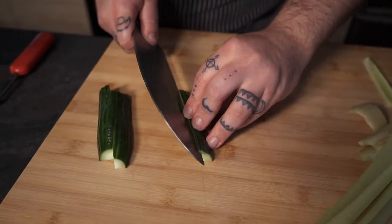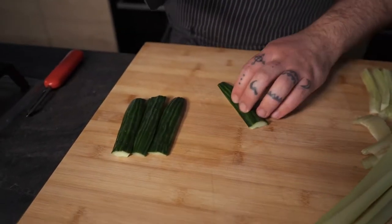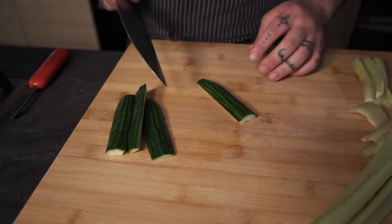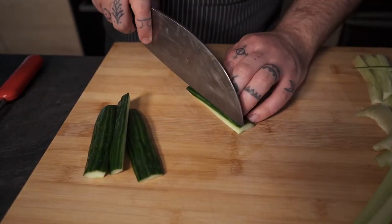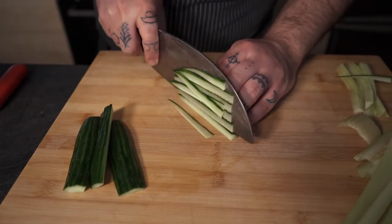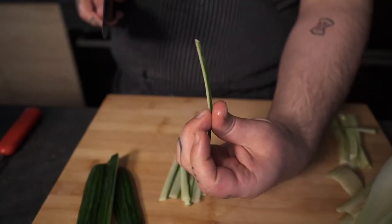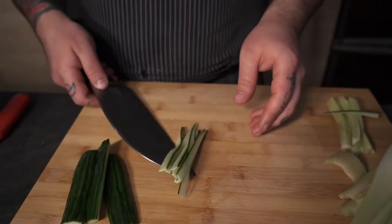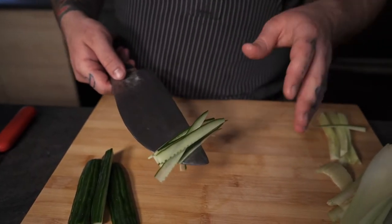I'm going to do the same with the rest and do a quick julienne. Julienne is also known as the matchstick cut — pretty much a small matchstick-size cut. This is our cucumber julienne: the cut is very simple, very clean, all of them the same size, and if you put it inside a salad it's going to be just perfect.